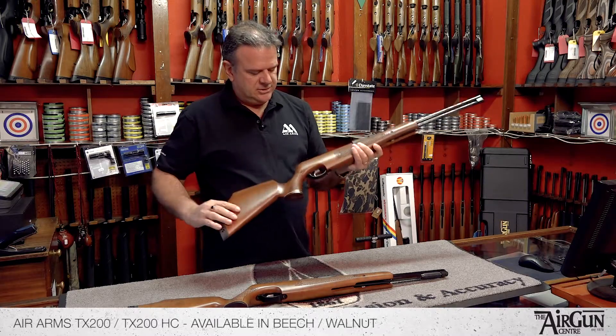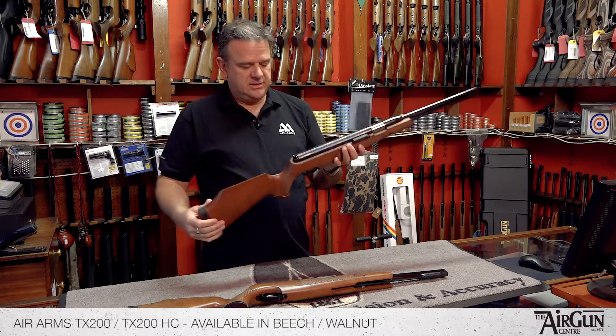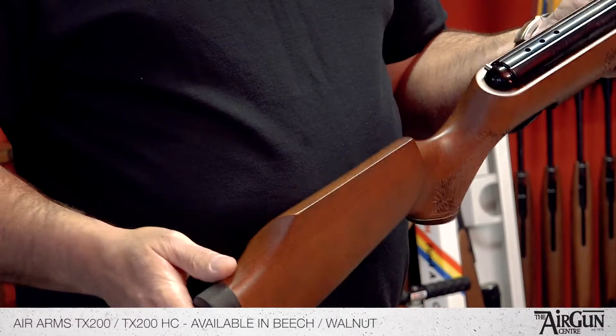It's a really, really good rifle to shoot — very, very smooth, as I say. It's got the usual lovely Air Arms trigger unit, a very, very capable trigger unit. Automatic safety catch.